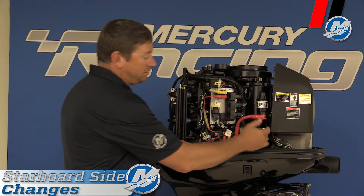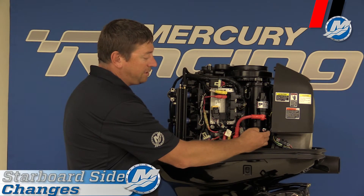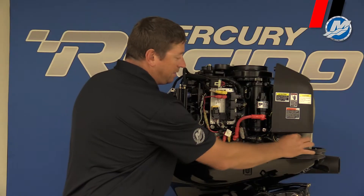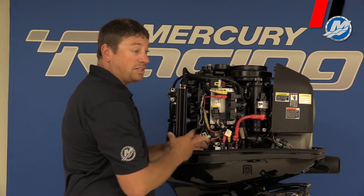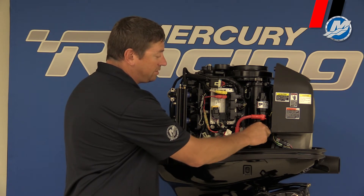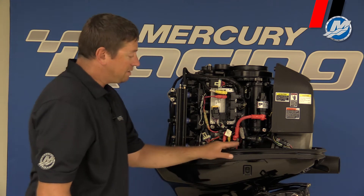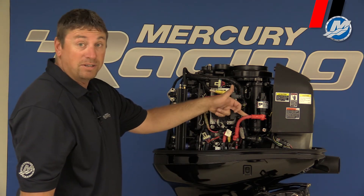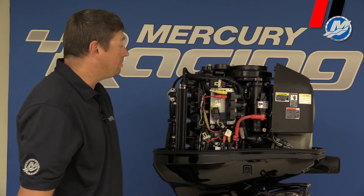First I want to talk about the starter and where the negative battery cable is. We put an extra stud on the bottom here, so when the battery cable comes up it's much more thick. We use a two-hot battery cable, which makes it easier for the OEM or dealer to install. The positive cable hooks up in the same spot — that's not a difference — but you can see how big the battery cable is compared to the standard OptiMax.